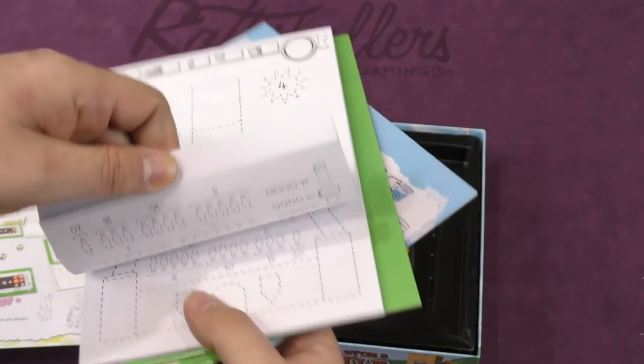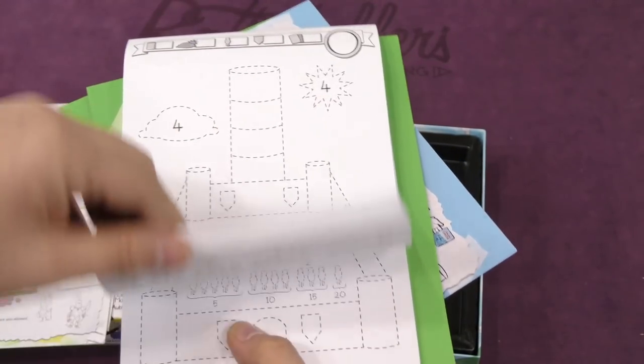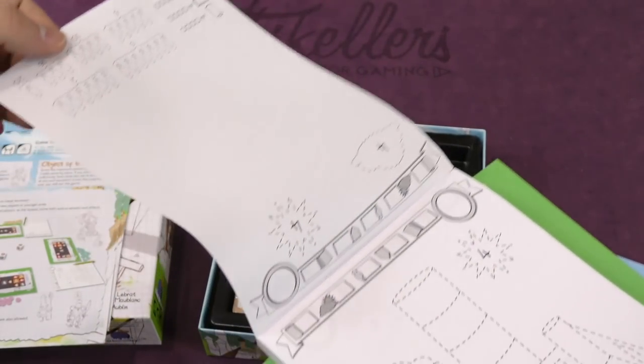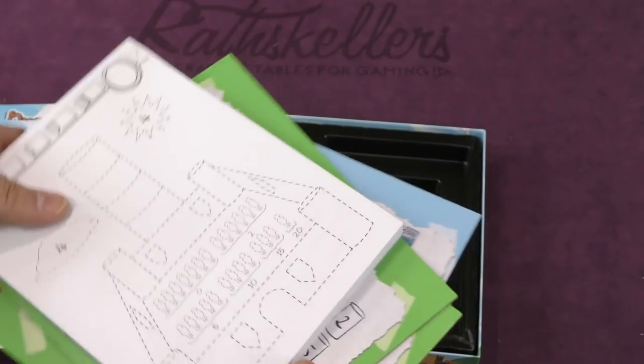And then here's the castles. So a bunch of sheets here. Are all the castles the same? Looks like there's a castle on one side and then a blank page on the other side. A lot of pages in that book.